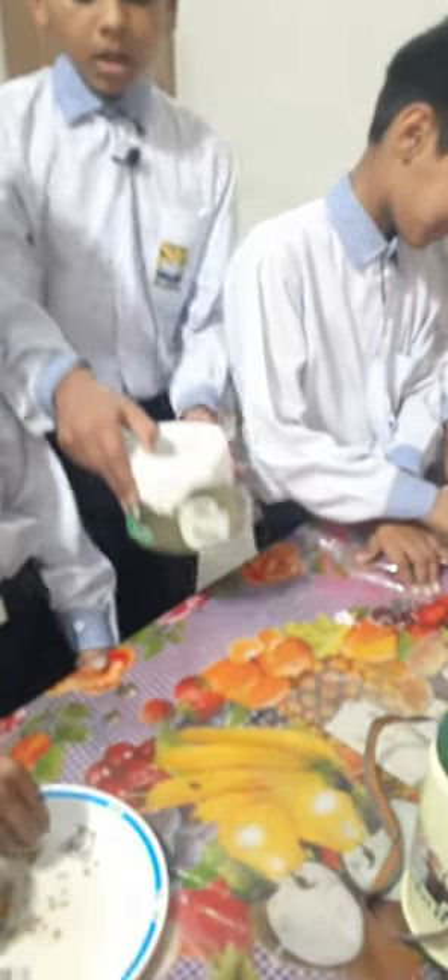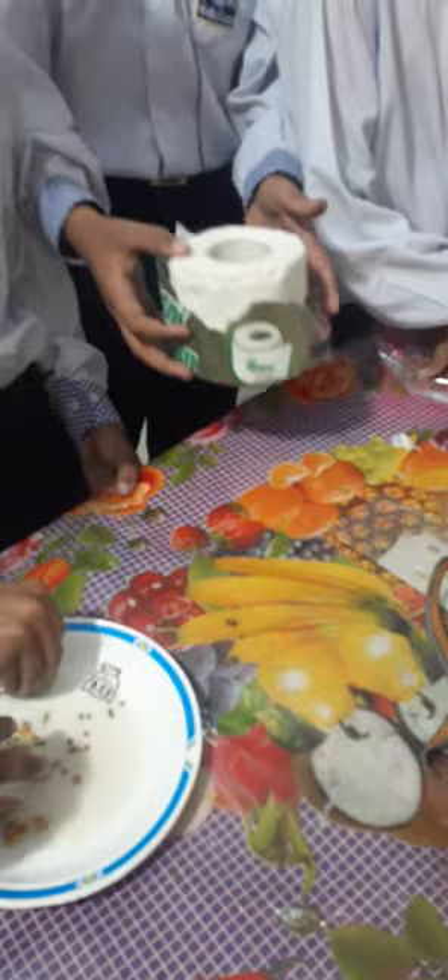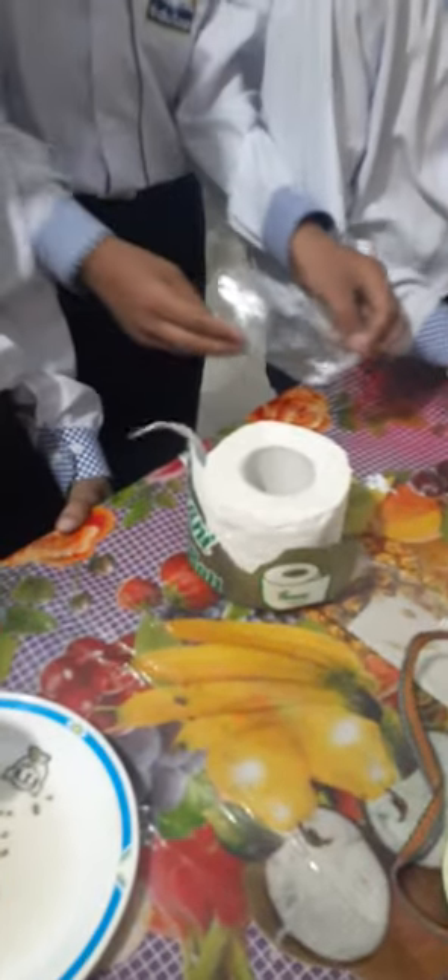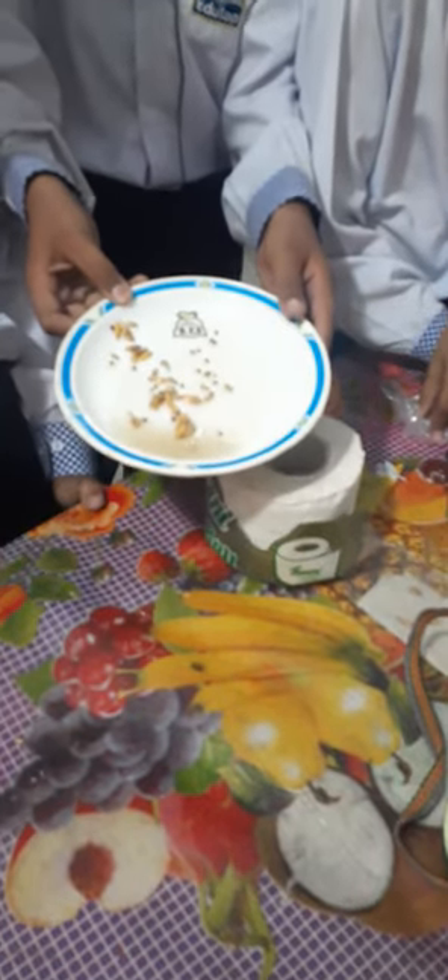We need some materials for this experiment: a roll of tissue paper, a plastic bag, some types of seeds, and some water.